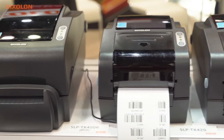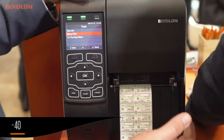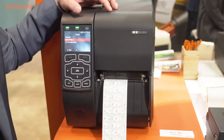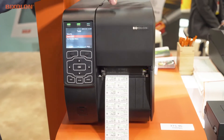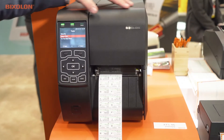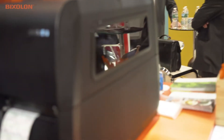This is Mark Hernandez, Director of Auto ID for Bixalon Americas. I want to show you our new solutions in our label platform segment. We're launching here our new XT5-40 tabletop industrial class printer — large throughput, high performance model. It supports an 8-inch outer diameter roll. It's direct thermal and thermal transfer, and can support 200 dpi, 300 dpi, as well as 600 dpi.